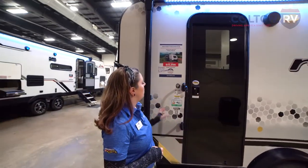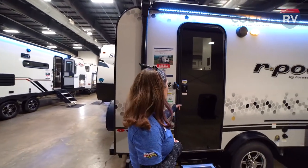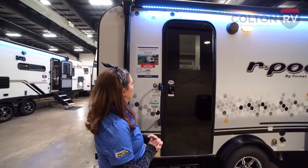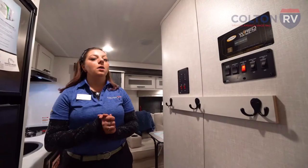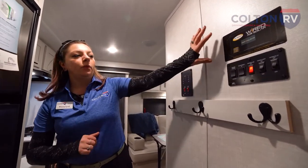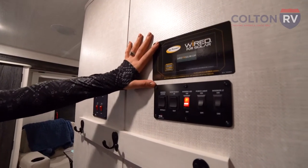Back to the front here, we have a safety grab handle so we can get in and out of our camper safely, and a tempered glass door. Inside, this is pre-wired for solar — right here you can see wiring rated for a maximum of 30 amps of solar.